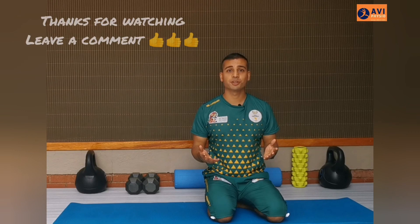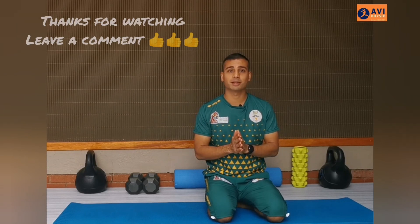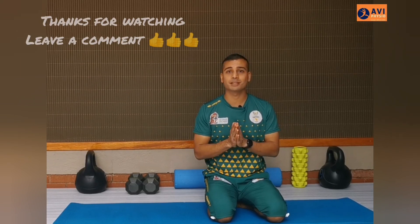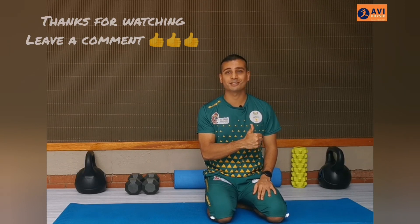Thank you so much for watching this video. If you found this video useful, please share it with friends and family. If you have any questions or comments, please leave a comment in the comment section below because I'd love to read them. In the meantime, stay safe and stay strong.